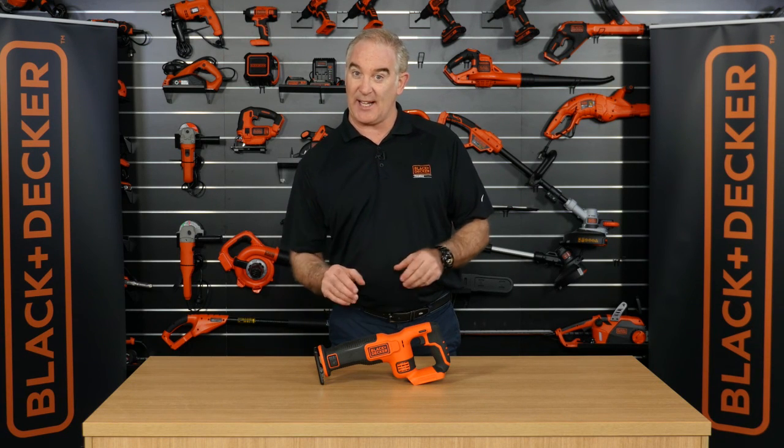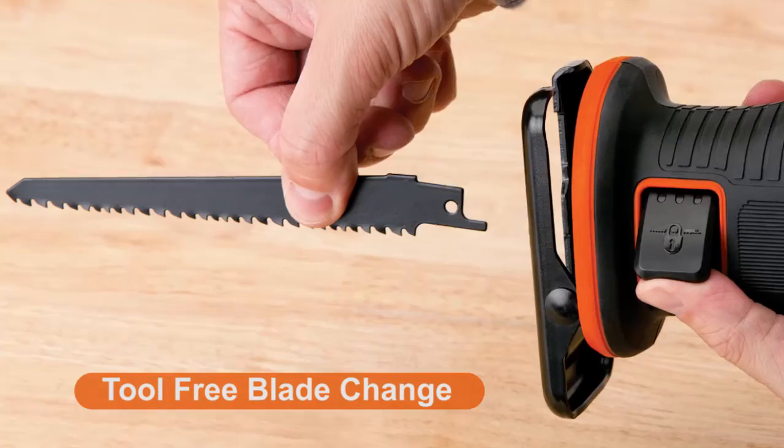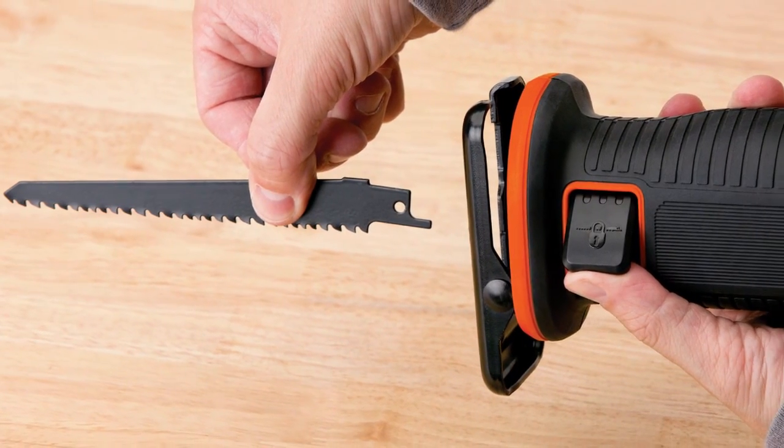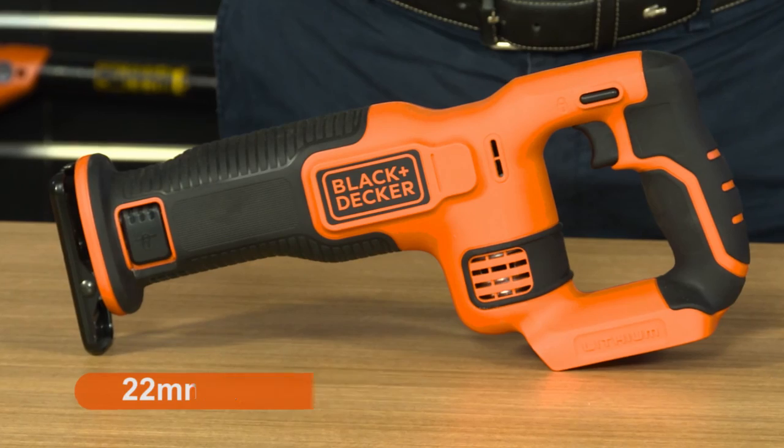Let's take a look at this guy — the 18 volt Black and Decker reciprocating saw. It's got a tool-free blade change, so you're able to put the blade in and out very quickly with no allen keys required. It's also got a 22 millimeter stroke length, and this is what makes the tool operate really fast.